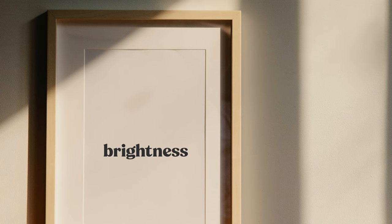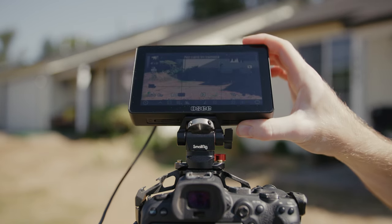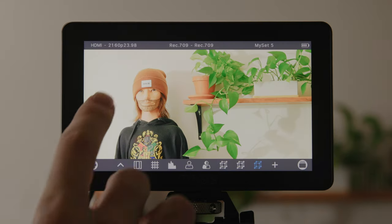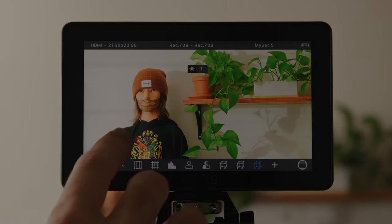The brightness on this thing is great. Even in direct sunlight I can see the monitor, so no complaints there. I do feel like a thousand nits is kind of the baseline for acceptable brightness, so this definitely isn't pushing any boundaries, but it's been totally fine for my use case. I really like that all you have to do to change the brightness level is just swipe up and down on the screen — makes it super easy to change brightness on the fly.